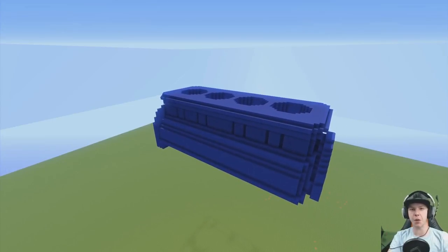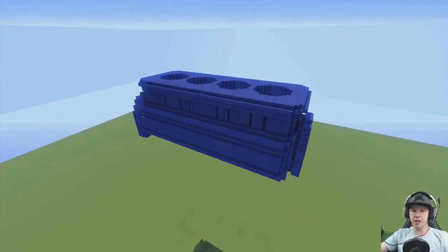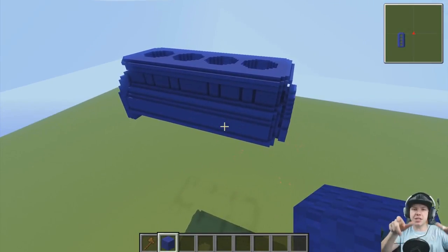Hey guys, you're watching the one and only, my name is AJ, welcome back to another episode of Let's Build an Engine. Today we're going to be building upon this block here and adding the sections that come off it for future pieces.